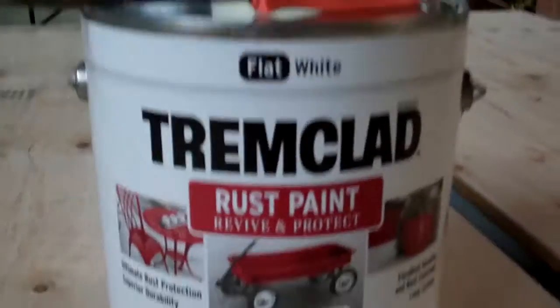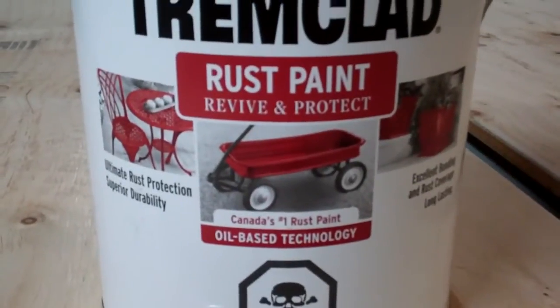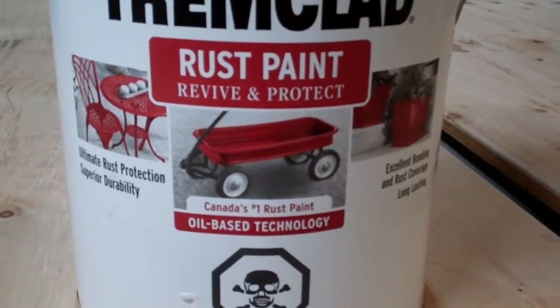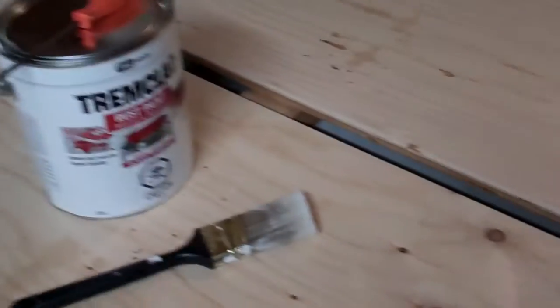Here's what I'm painting with — rust paint. It's oil-based, so water won't penetrate it as well or as quickly. I'm just putting it on with a brush, doing one side today.